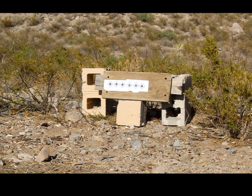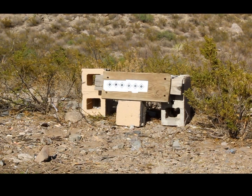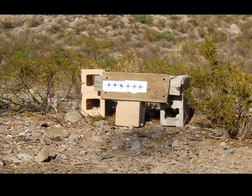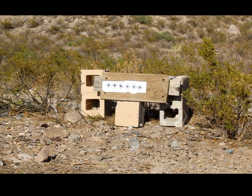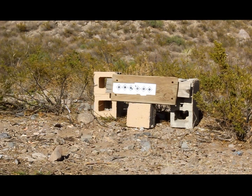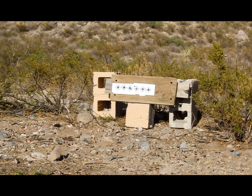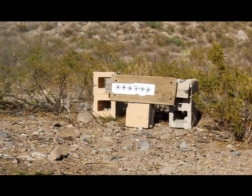There goes 23 grains. There goes 24 grains. Here goes 25 grains. Here goes 26.5 grains. It's feeling more and more powerful, maybe to the point of a 44 Special. And here's 28 grains — final shot with the Black Powder Substitute. That one actually had quite a bit of recoil.